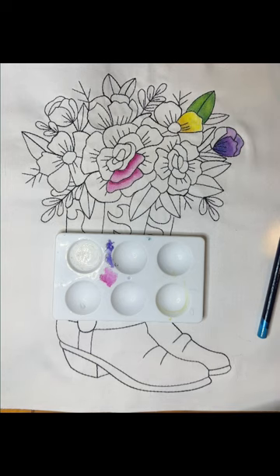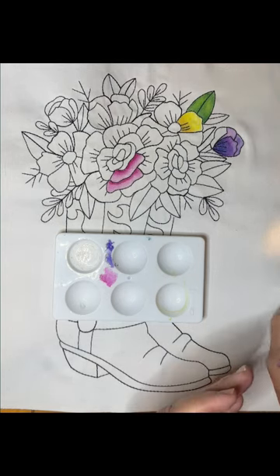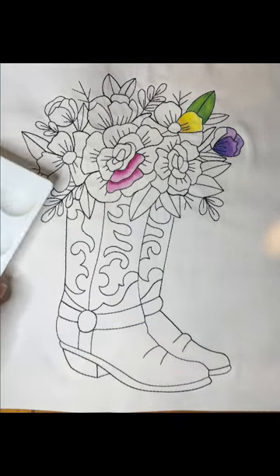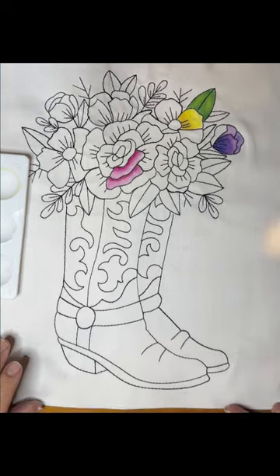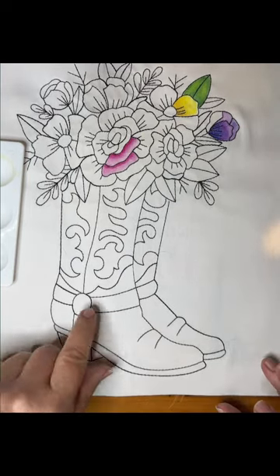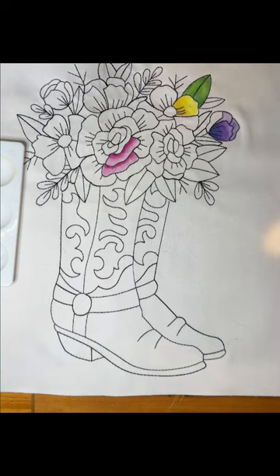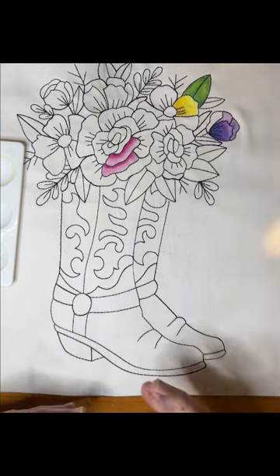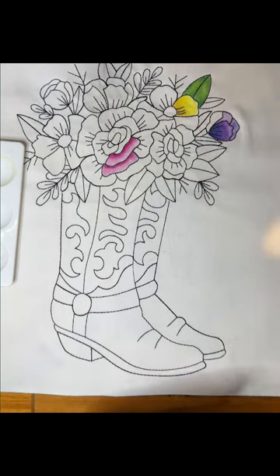Now let's move down to the boot itself. The boot is probably what I would consider difficult, if there's really anything considered difficult about this, because what you're going to do is similar to what we did up here — we're going to layer colors.